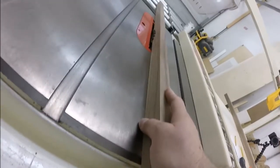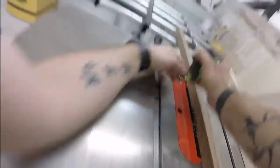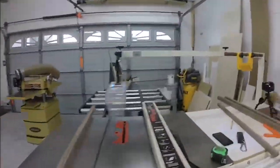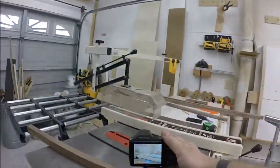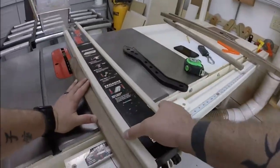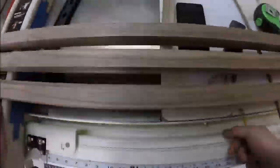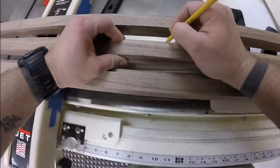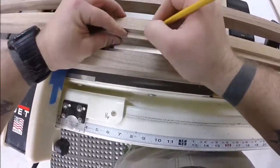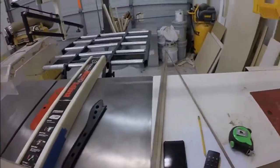Now I'm going to do a dado or rabbet. Instead of using the dado stack — which takes time changing out blades and spacers — I'm just going to do it the old-fashioned way. I figure out the depth off-camera with a scrap piece, then start on the edge, run it through the blade, bring the fence in a little closer and run it again, and keep doing that process until I achieve the desired depth and thickness. You can see me riding in the grooves created where certain pieces of the mirror are going to go — mirror versus back.